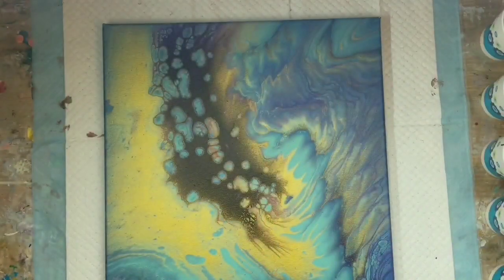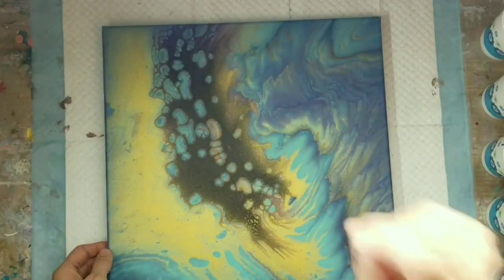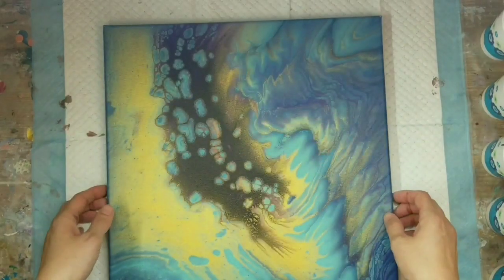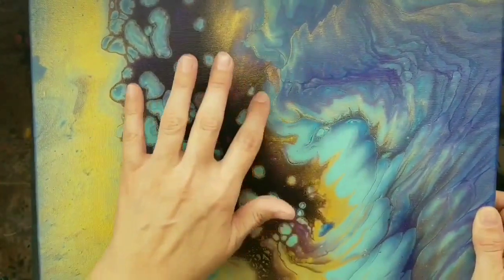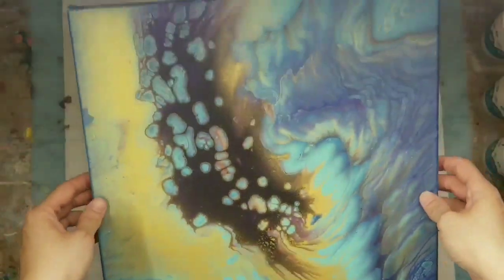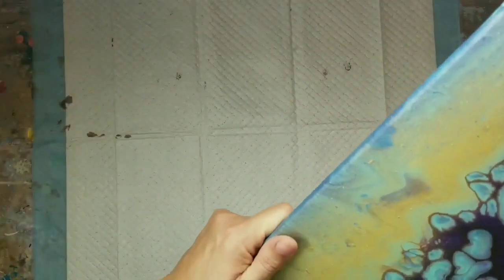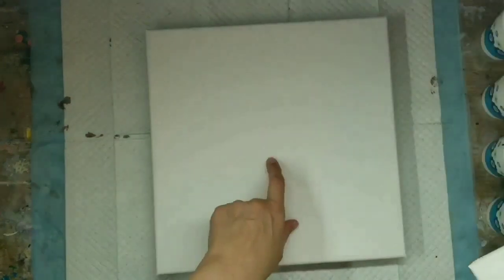The gold in this one looks so nice. And then this one I layered my colors in the cup like you would for a ring pour, and then at the last minute decided to do a straight pour, so the effects are cool — you got some of those pillow effects and then some of the puffy sail effects. Overall I liked how both of them came out. I want to put a varnish on them, but I'm a procrastinator when it comes to varnishing.